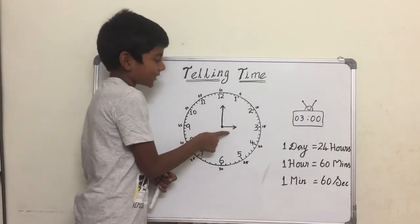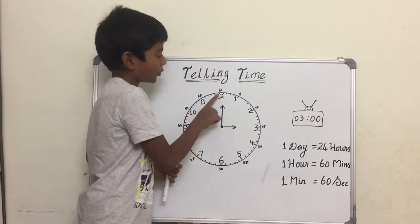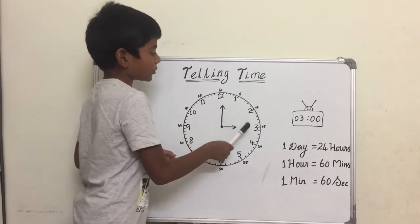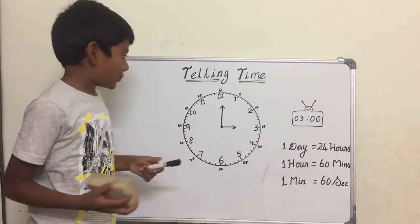The hour hand is pointing at three and the minute hand is pointing at the top, which means zero. So the time is three o'clock. Let's see another example.